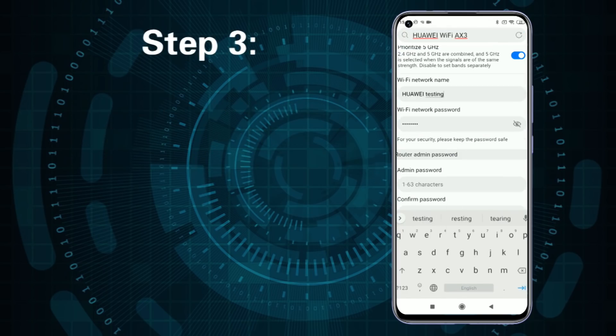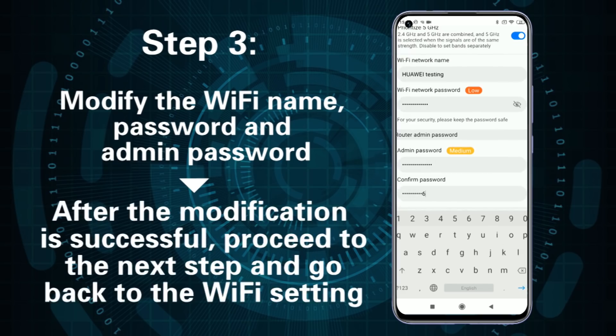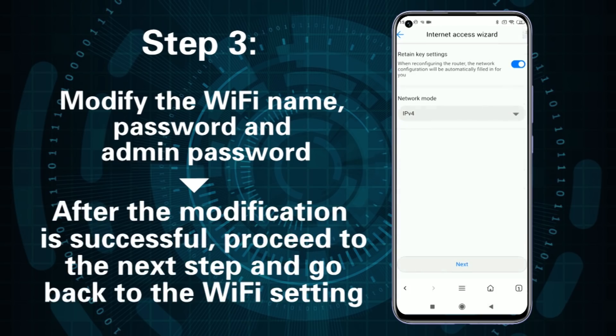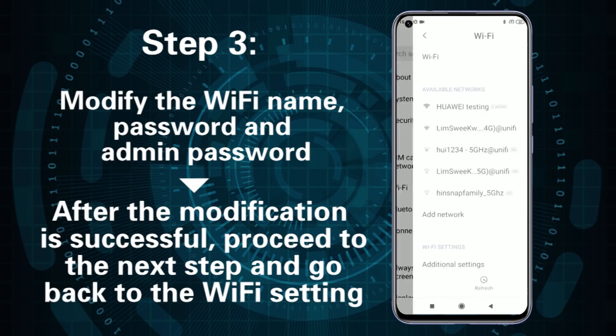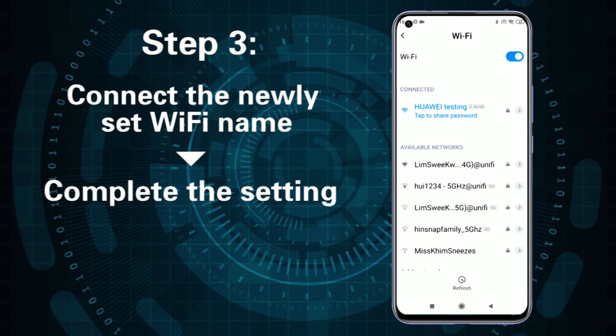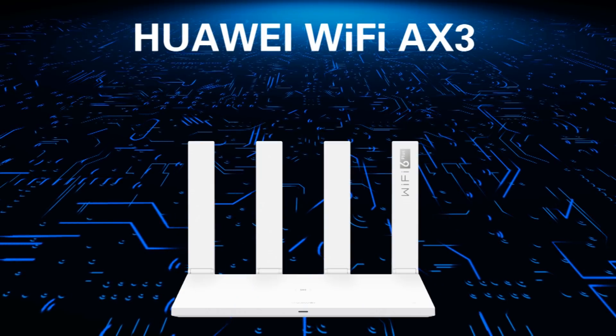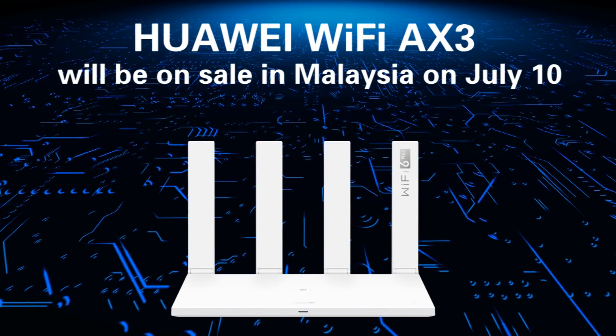Step 3: After successful login, modify the Wi-Fi name, password, and admin password. After modification is successful, proceed to the next step, go back to the Wi-Fi settings, and connect the newly set Wi-Fi name. Complete the setting and the indicator light will turn green. The Huawei Wi-Fi AX3 will be on sale in Malaysia on July 10th, priced at RM299.